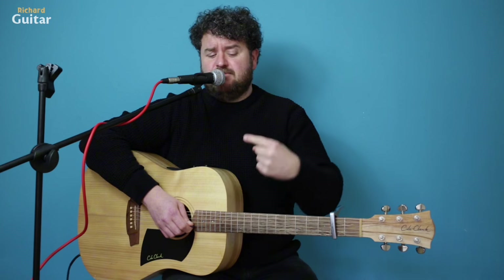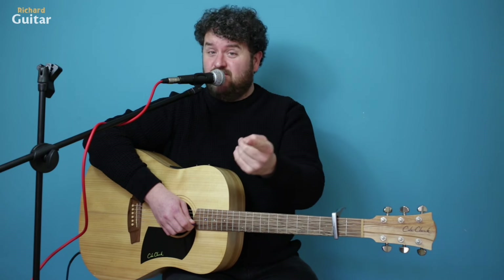Have fun with that. Check out my merch below as well if you want to have a look — treat the missus to a t-shirt, she'd be very, very grateful. Send us some chocolates — I'll get some chocolates as well. Richard Guitar Chocolates coming soon. See you soon.